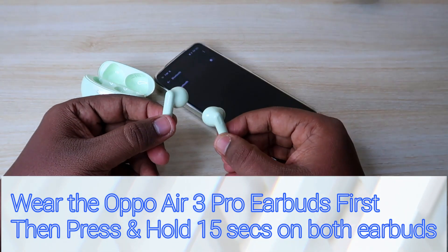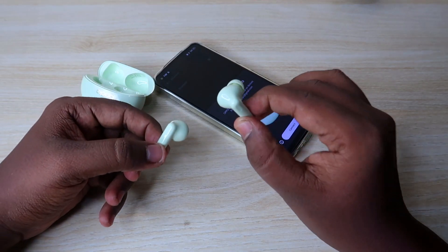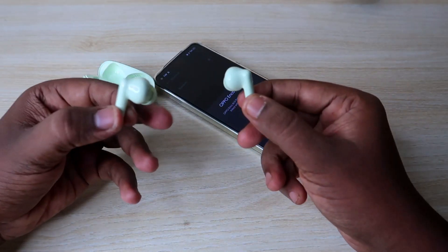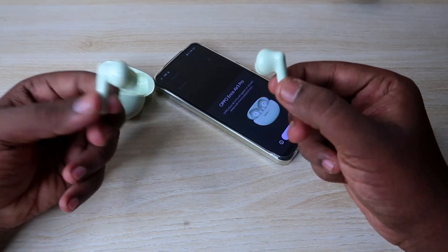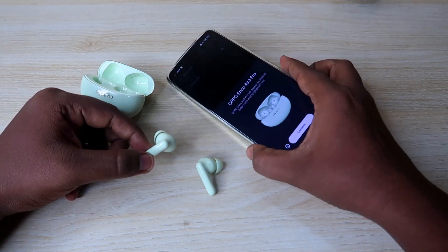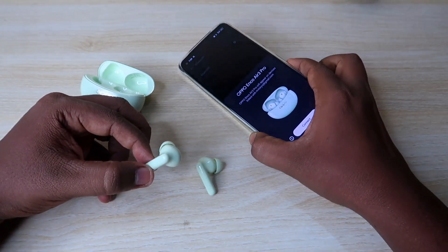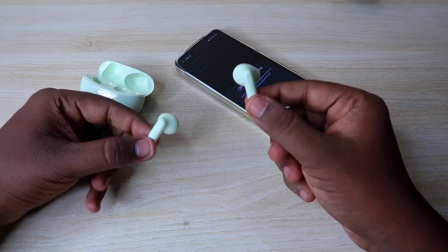Press button and hold. In 15 seconds, press button and hold. That is 14 seconds. In the third time, press button and hold.